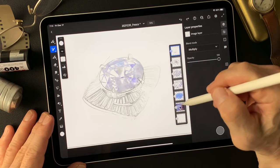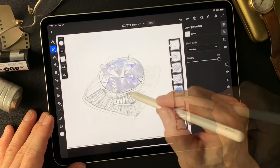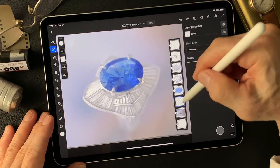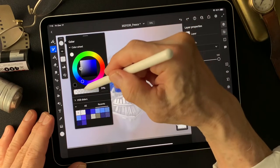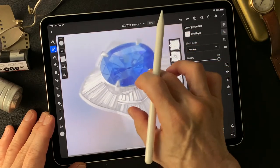Now I'm gonna add a layer on this base image for these diamonds surrounding the sapphire. That's really so nice. I'm gonna use round detail again, and now light gray — add gray color on this surround.